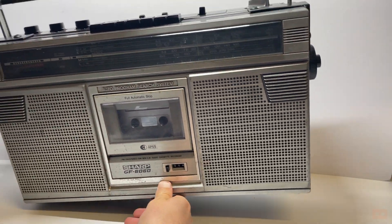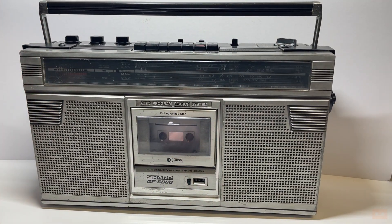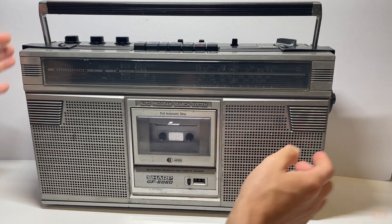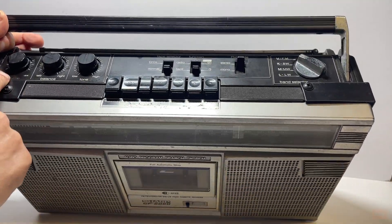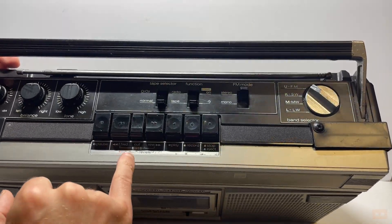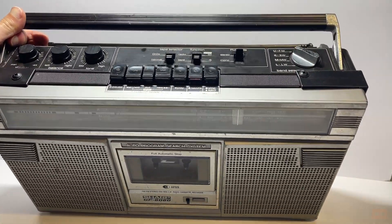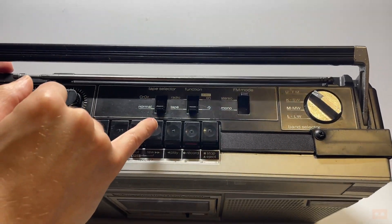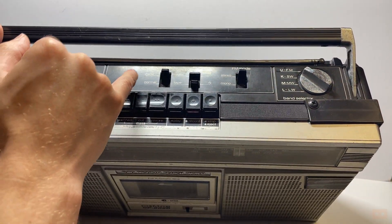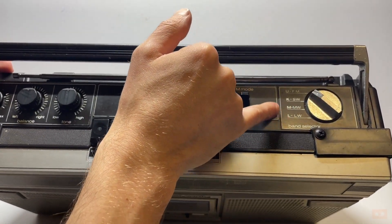Let's have a look at some of the features. You've got your cassette deck with a counter. On the top you have your volume, balance, and tone — your normal cassette stuff — but this has actually got a few clever things. It's got a cue button and APSS for auto program search. It'll do normal or chrome tapes, radio or tape, stereo or mono, and a variety of different radio bands.